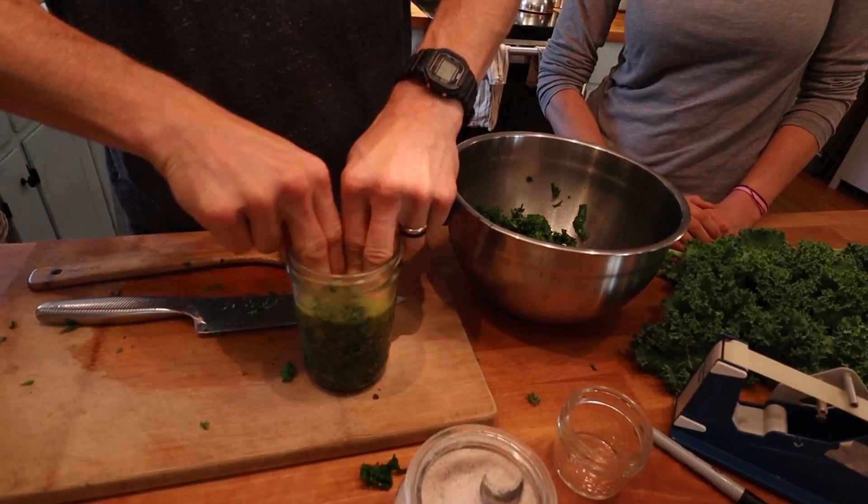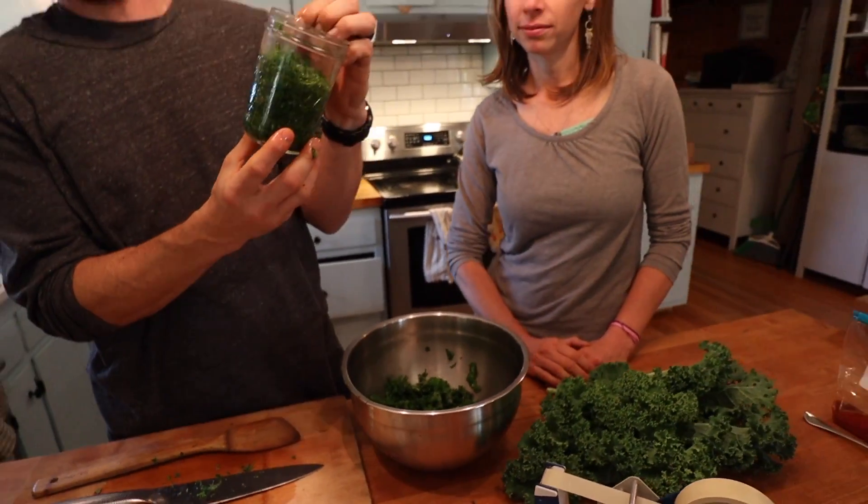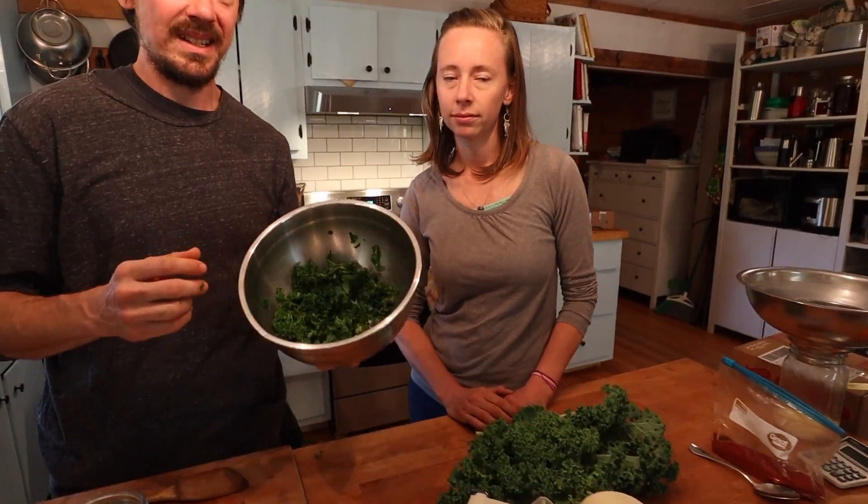That liquid coming out - that's the brine the salt is creating. It's pulling the liquid out of the plant and making a brine which will cover it. The easy way is to let this sit for 30 minutes and it'll soften a lot, but you can expedite it by packing or pounding the jar, or massaging the vegetable in a bowl heavily.